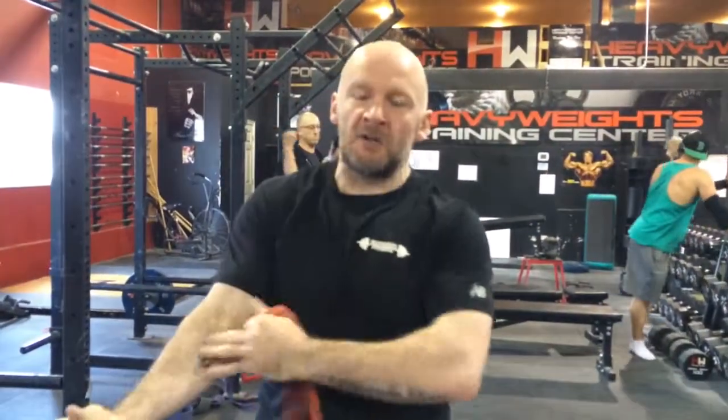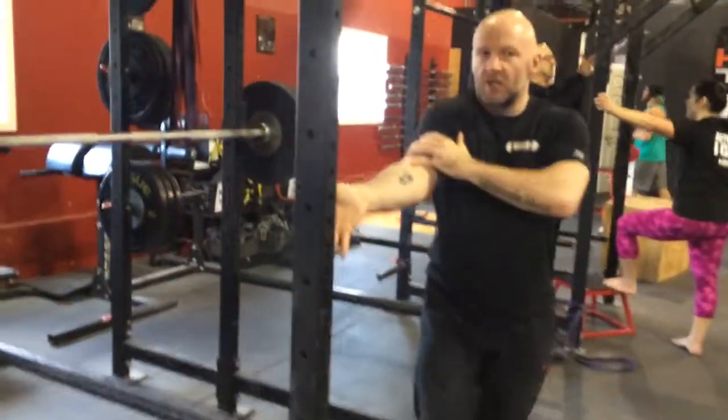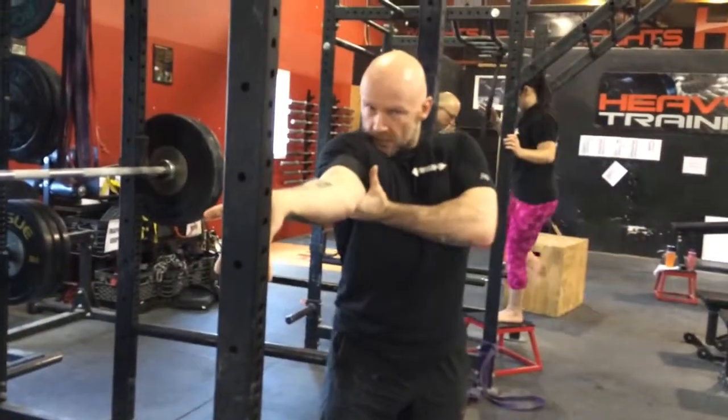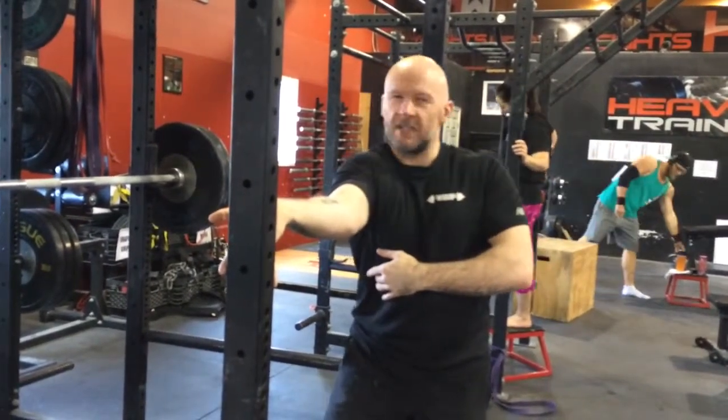Second thing you want to do is increase flexibility and mobility in your arm and your shoulder. Biceps are going to get tight a lot from creating tension, so you want to stretch them. My biceps are both really tight. So you want to stretch up under, pushing across here.